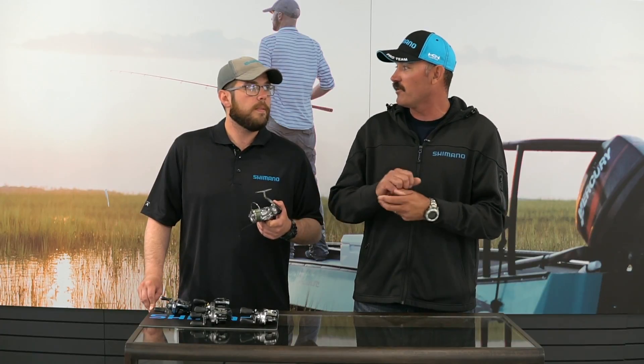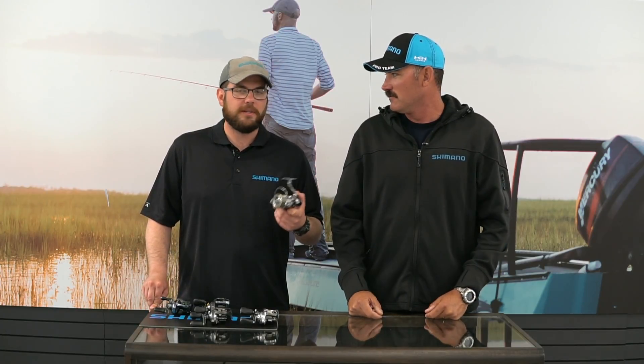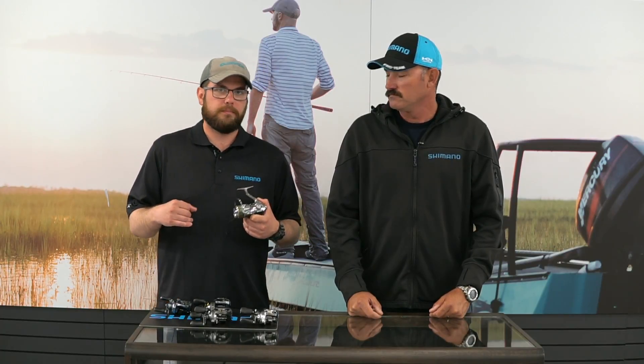On the drag system — that's one of the favorite features of the Stella — the smooth drag is legendary. The new Stella has a rigid support drag, and the washer design is very similar to the previous generation. Stella is really known for how incredibly smooth the drags are, and this maintains that same performance level you've come to know over the years.